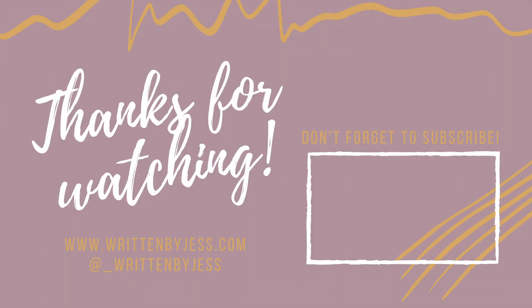Hey everyone, thanks for checking out today's video. Please consider subscribing to see more content just like this — there is always more to see. My blog is at www.writtenbyjust.com. Thank you for all your support and we'll catch you in the next one.